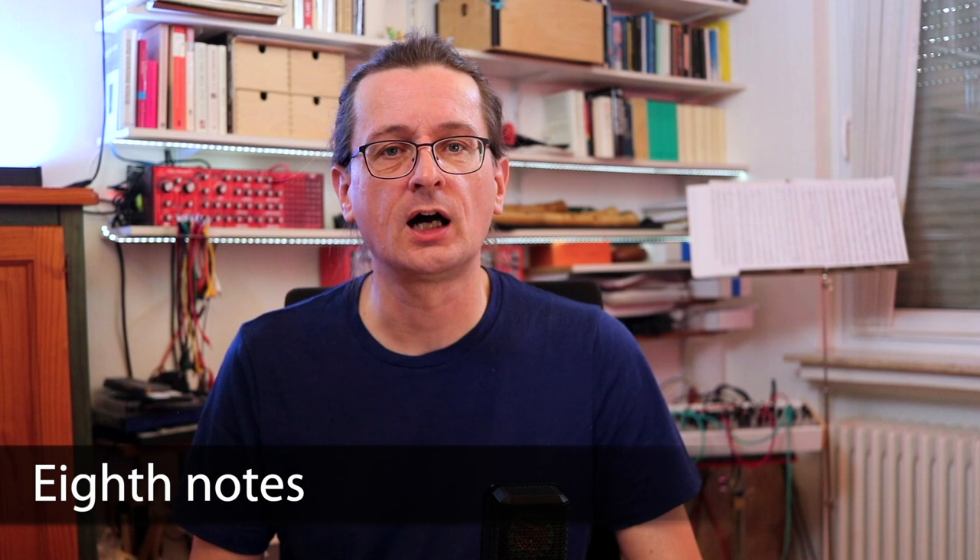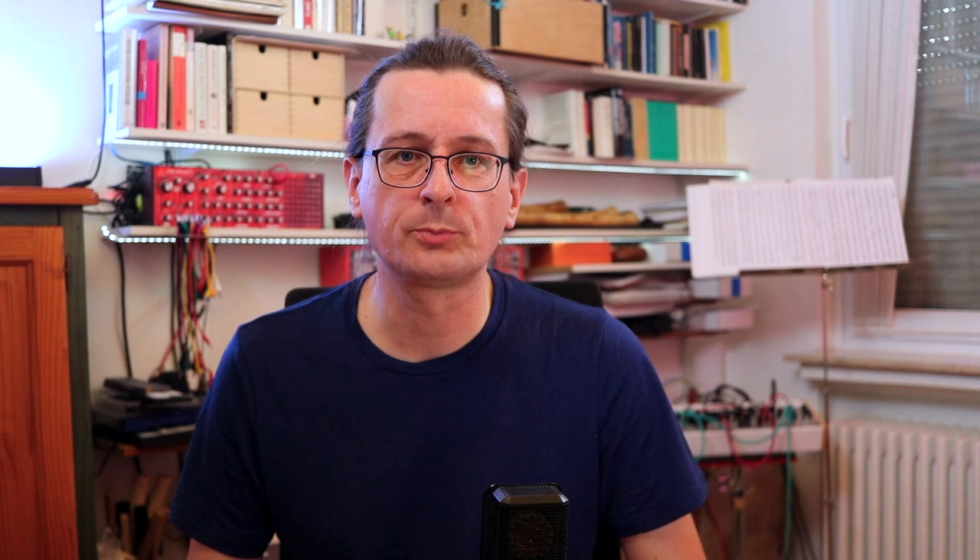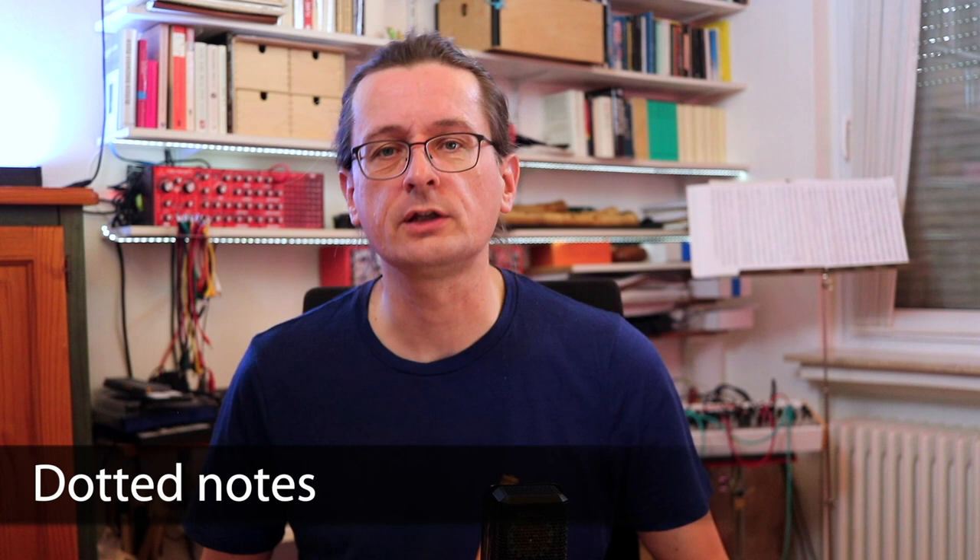Next we have eighth notes. These are half as long, or twice as fast, as quarter notes, meaning there are 2 notes per beat. They are written with a vertical bar on the right of the notes. So in this example, we have a quarter note, followed by 2 eighth notes, followed by a half note. Next we have dotted notes — if you're new to music notation this may be a bit tricky, but don't worry, it'll get easy. Dotted notes are 3 quarters of a beat long. They are written with a diagonal line together with a vertical line next to the following note.